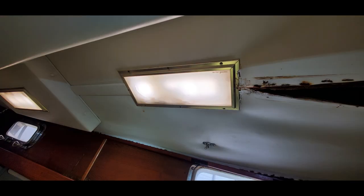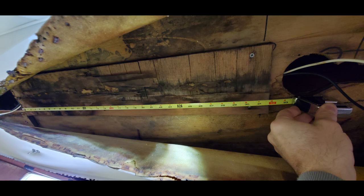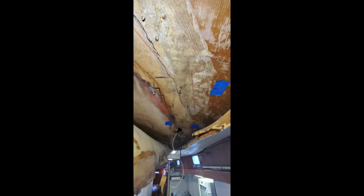After discovering that new section of rot looking back towards the galley, we had to open up the vinyl even further. That means the lighting fixtures are going to have to go — and that's okay, because we're going to try and replace them with something better. This project is really starting to spiral because the more we open the vinyl, the more we see rotted wood and moisture damage. This is not what we were hoping to find. The moisture damage is not all caused by the large forward opening hatch — it's got to be coming from somewhere else. We're going to have to keep exploring.